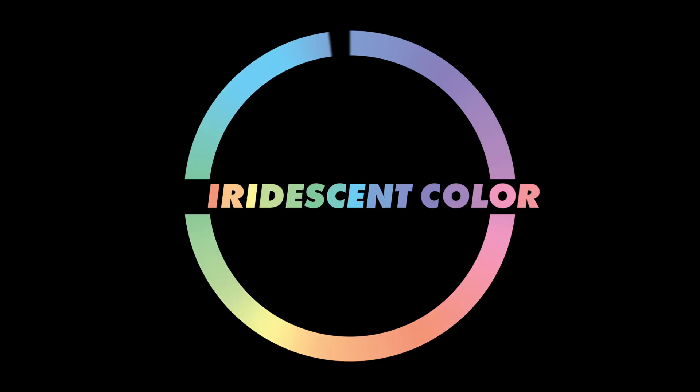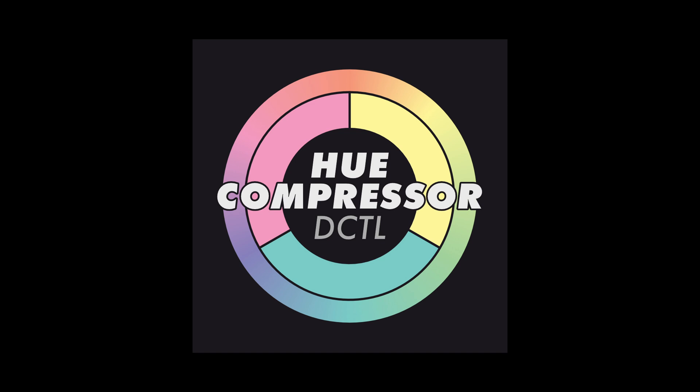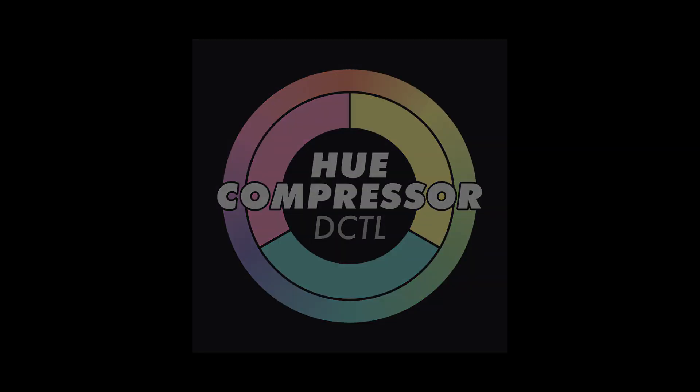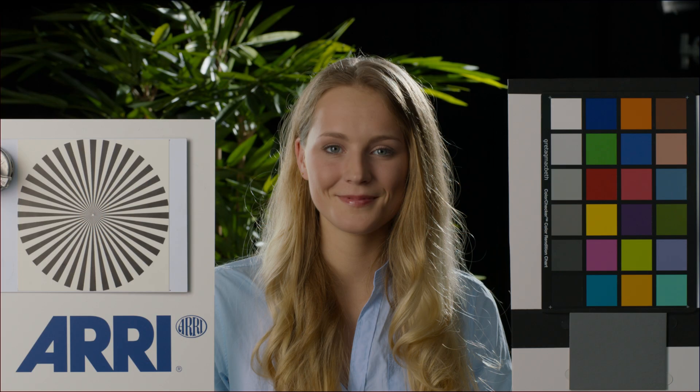Hi there, this is Max from Iridescent Color and today I've got another exciting new tool for you. This one is called Hue Compressor and it has applications both in shot-by-shot grading and look design. Let's dive straight into it and look at a couple of different use cases.